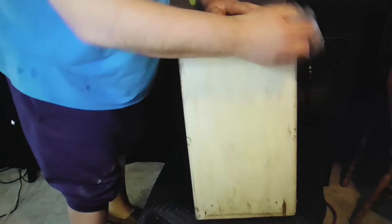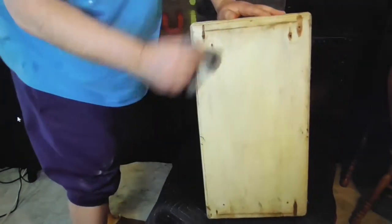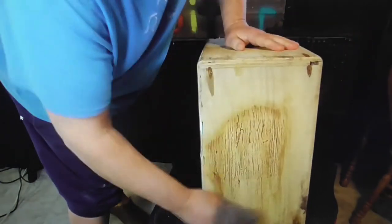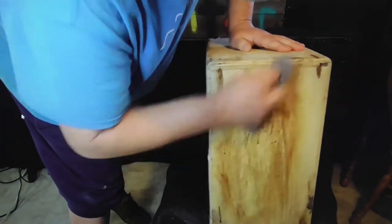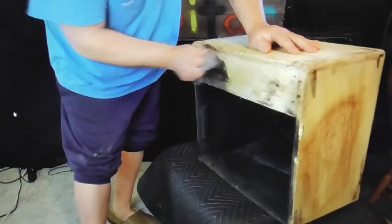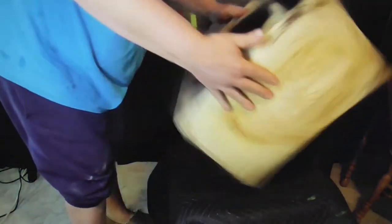Next thing we do is get the box all cleaned up. We run some sandpaper over it and got some of that old glue off there. Now we're just wiping it down with a rag to get all the dust and dirt off. We give it a nice clean start so we can get a nice fresh start, and now we're about ready to lace the material on there.